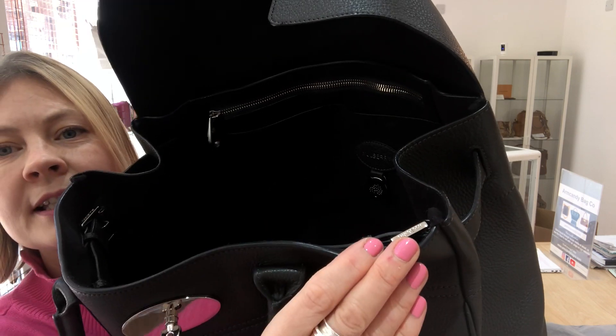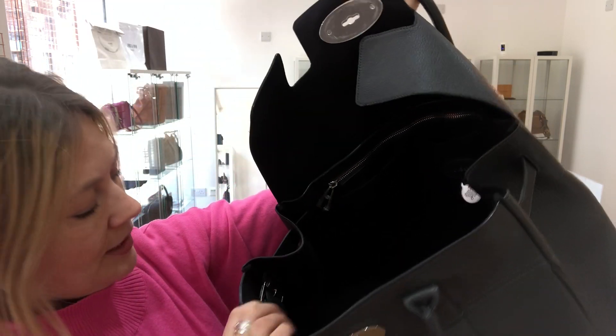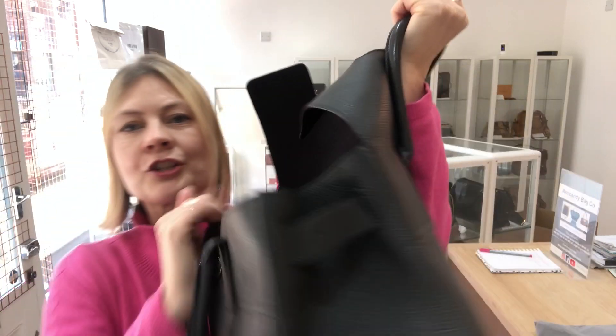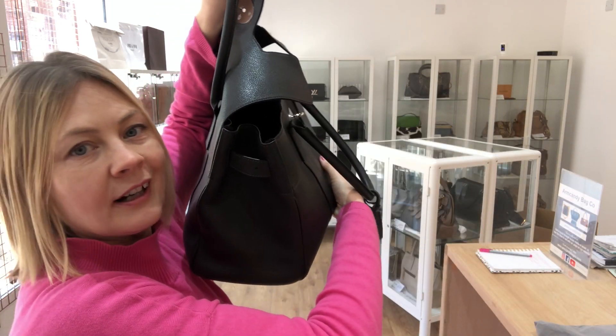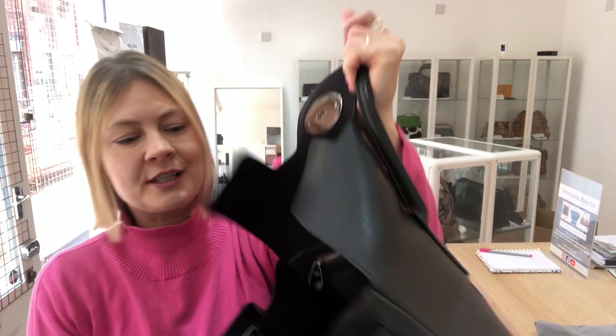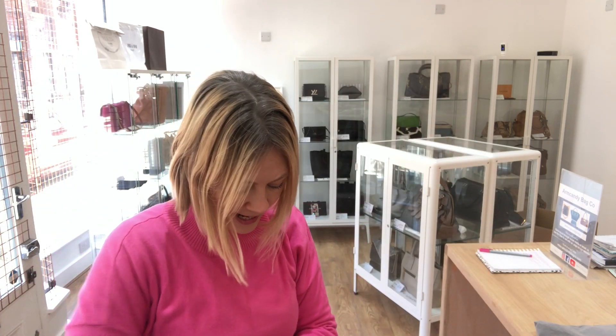And then of course it's got the side buckles. The buckles are actually inside, so that you can obviously adjust the size of the side gussets, which is just such a clever idea — you can adjust the size depending on how much you want to carry.